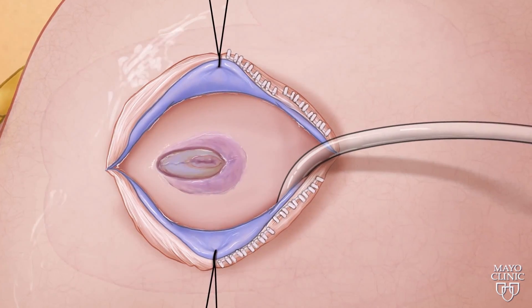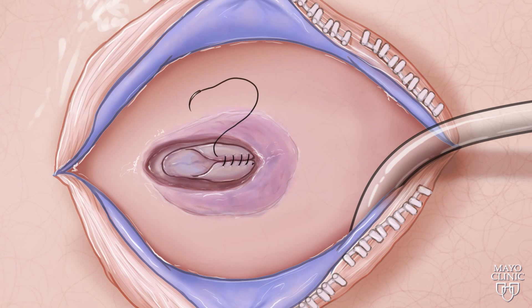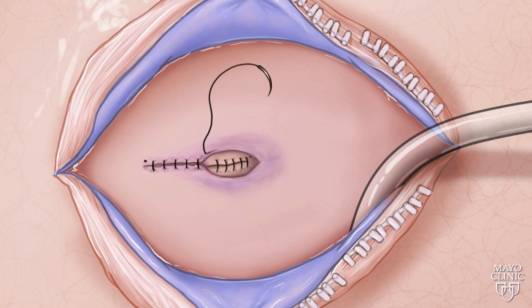Now doctors can begin the repair. First, they close what's called the neural placode. Second, they suture the dura mater. Third, they close the skin.